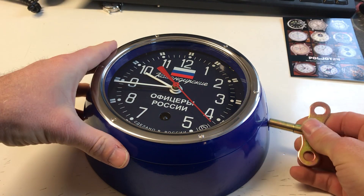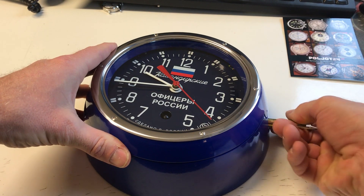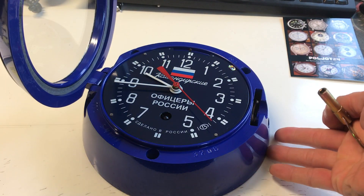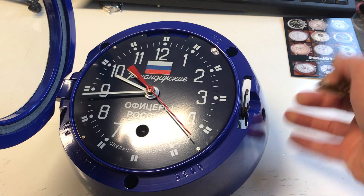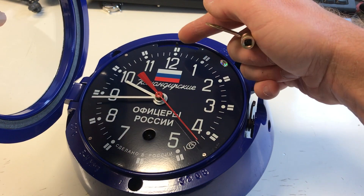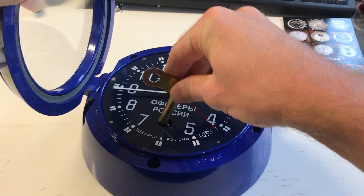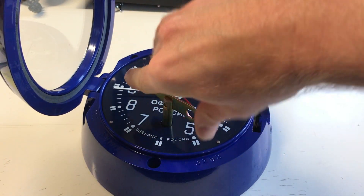This watch comes with this key. You can open it here like this. There you see also the production date, and there you can adjust the accuracy plus minus, and here you wind the watch.